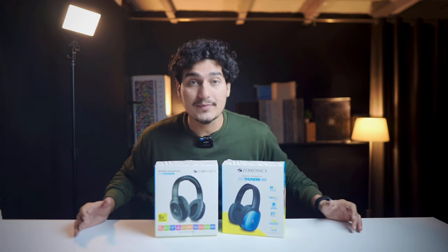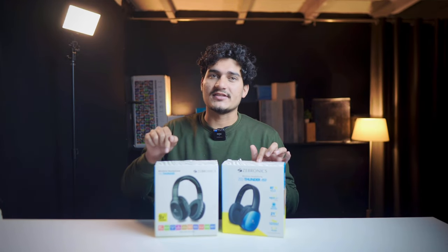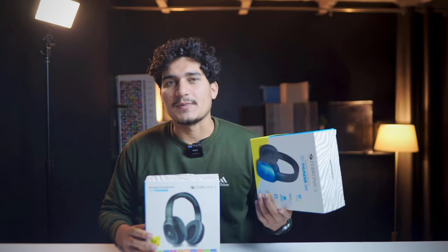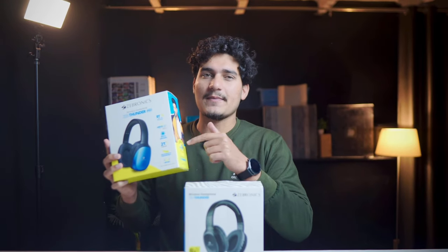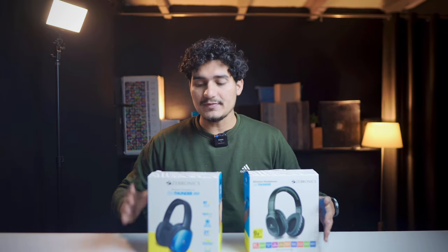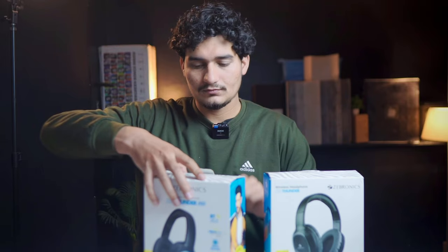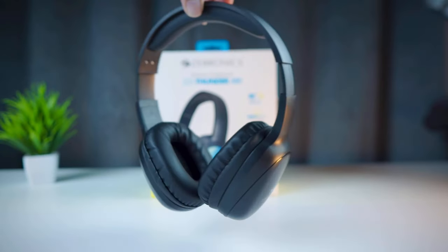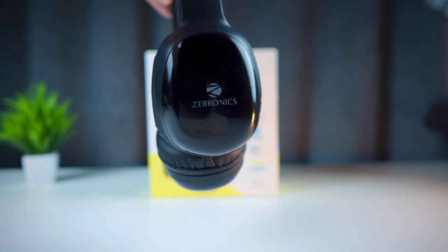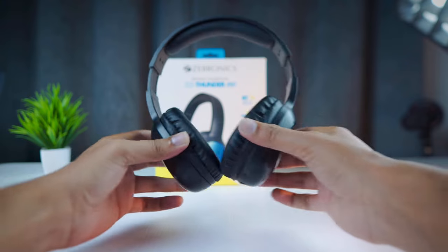Now let's talk about the next headphones, which are my favorites — Jabronics. There are two variants: Jab Thunder and Jab Thunder Pro. If your budget is around ₹500, go for Jab Thunder, and if your budget is higher, go for Jab Thunder Pro which costs just ₹800. In the box, you get a charging cable and an aux cable. The design is quite good and comfortable. The build quality is a little weak, but it is value for money.